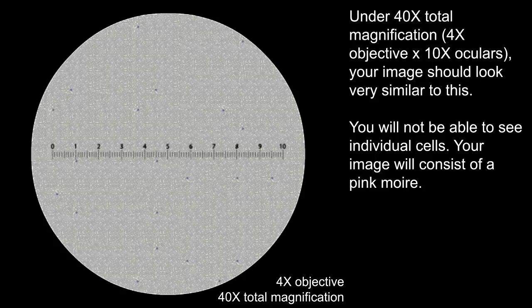Under 40x total magnification, your image should look very similar to this. You will not be able to see individual cells. Your image will consist of a pink moiré.